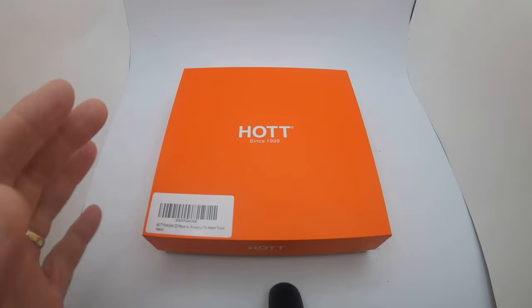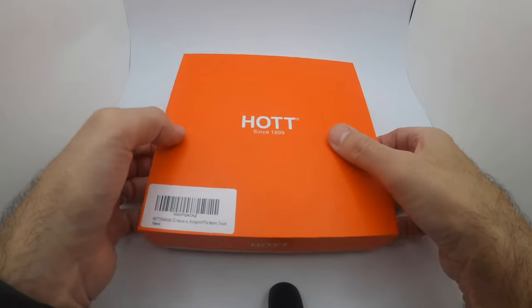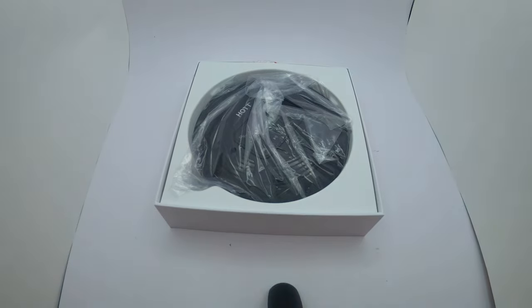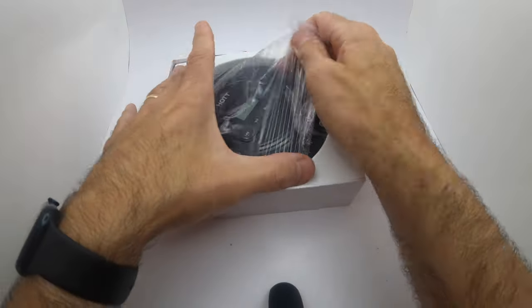Let's take a quick look at it. It has anti-skip, backlit display, rechargeable batteries, and is really easy to use — home, travel, whatever you want. This is the package, this is how it comes. It was sent to me by the company, just to be upfront about that.